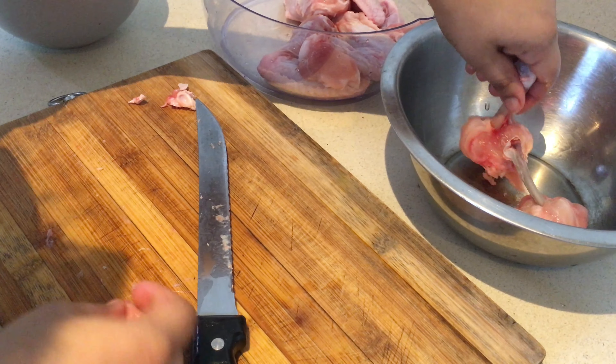Now add the second batch — add the chicken slowly. After they're fried, take them out. You can eat them like this or you can make the sauce.